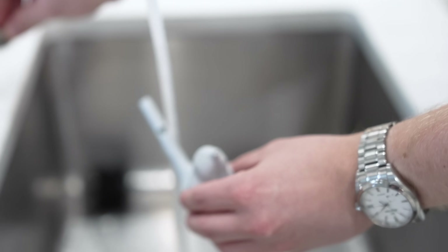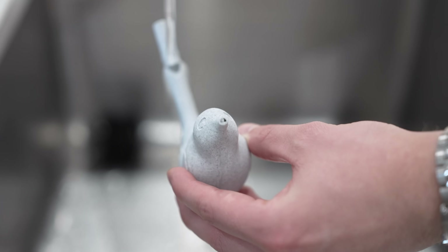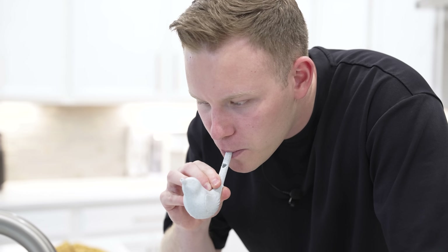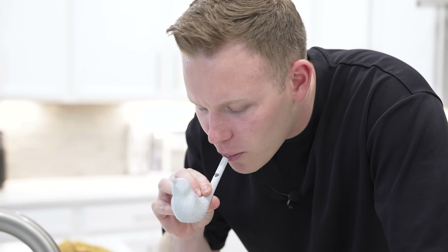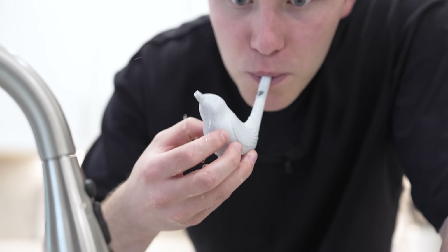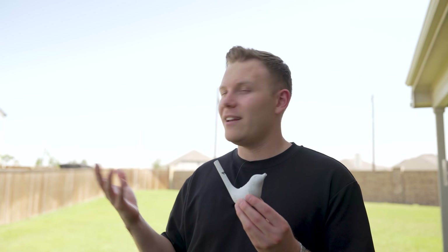I just printed off this bird, but it's also a whistle. You're supposed to put water in it and then it sounds like a bird. He's puking! That sounds like birds tweeting outside. We made it out to nature and we're now gonna test this bird whistle and see if we can call in any birds.